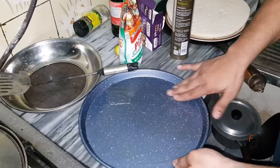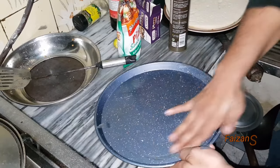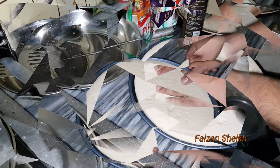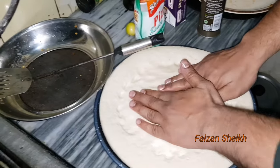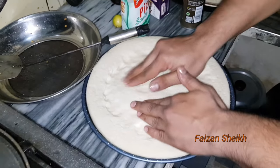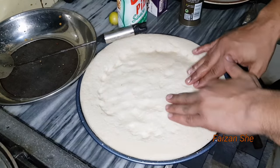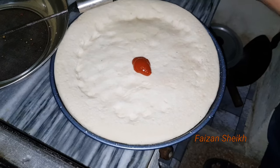So guys, I don't know what it is doing — it is oiling. Olive oil. Pizzas — this pizza sauce is being added.